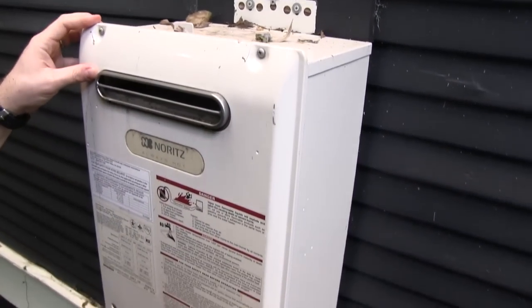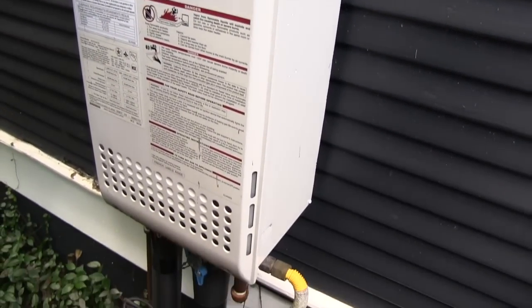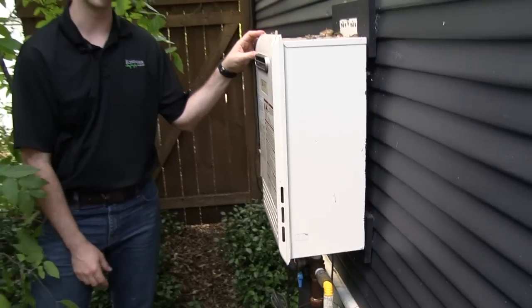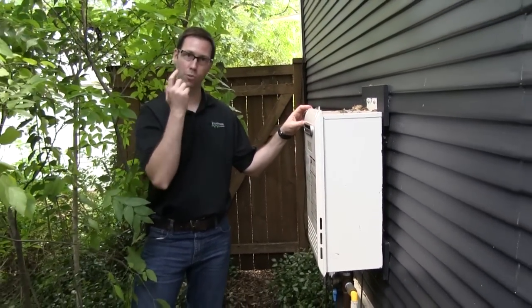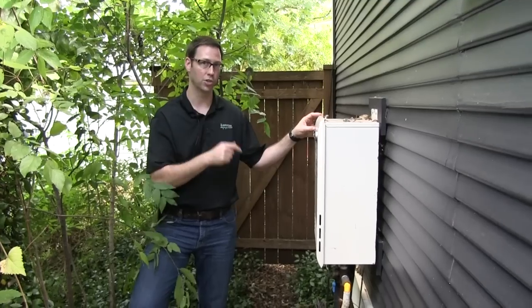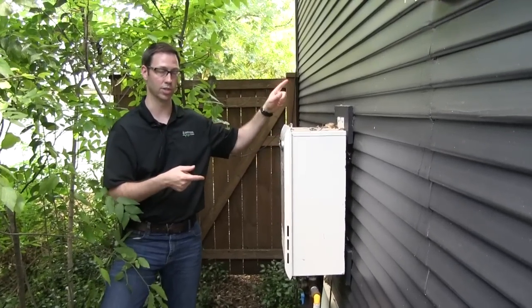If this was inside the house, we'd have to use some very expensive venting for this model. So it really did not make sense to replace that, and we didn't want to add a second unit. Now let's pop over to the casita and I'll show you how we're getting water from here to the casita.